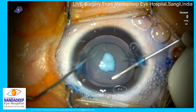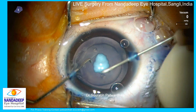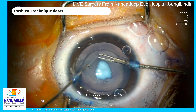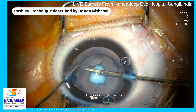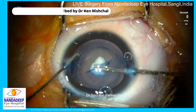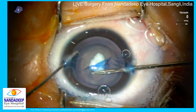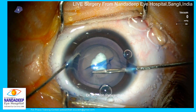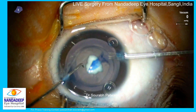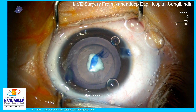I am going to use the push-pull technique described by Dr. Kane Nischel. I find this technique very useful and it usually gives a capsulorhexis of desired size. I am planning around a 5-millimeter capsulorhexis, so I made two nicks approximately 5 millimeters apart. The lenticular opacity is around 5.5 millimeters in size, which gives me a guide to complete the capsulorhexis.